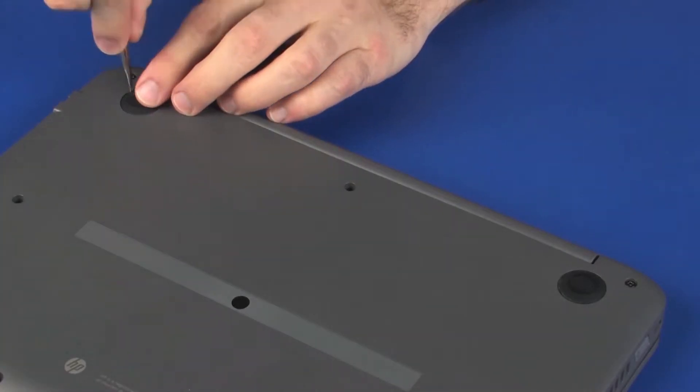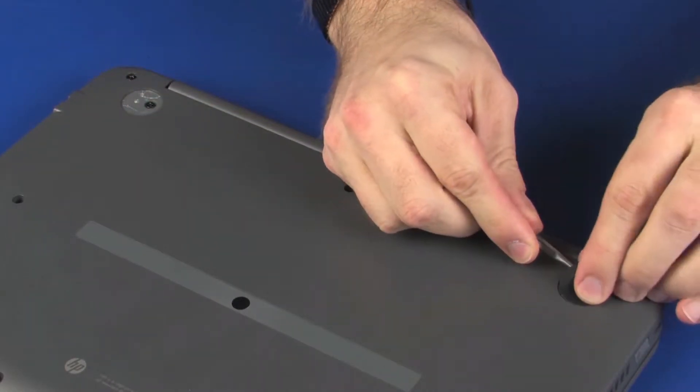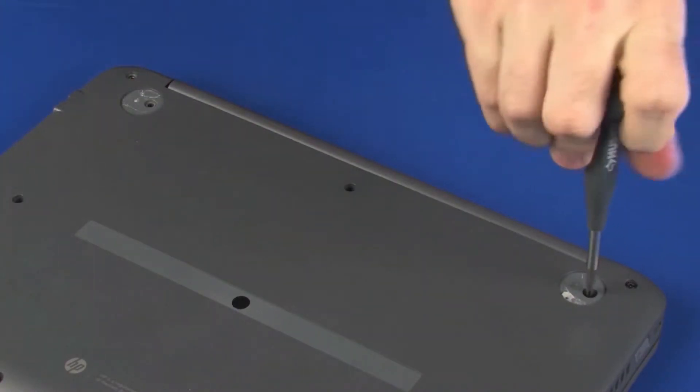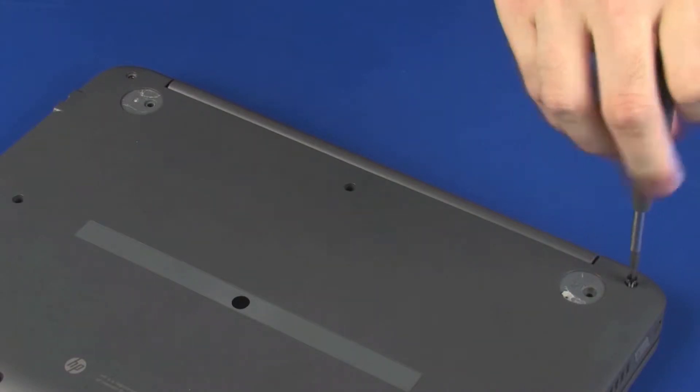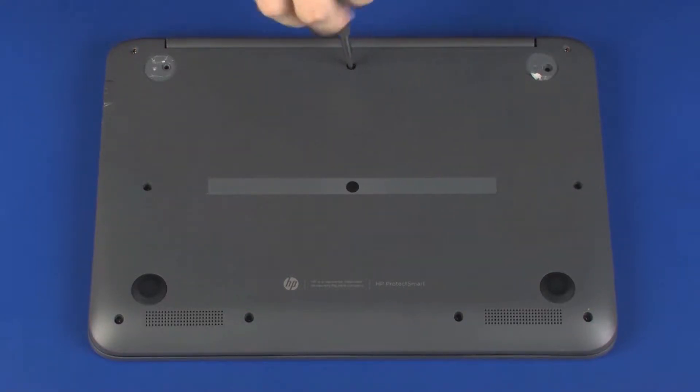Remove the two rubber feet from the rear corners of the base enclosure. Remove the four 8.5 mm P1 Phillips-head screws that secure the base enclosure to the top cover. Remove the seven 6.5 mm P1 Phillips-head screws that secure the base enclosure to the top cover.